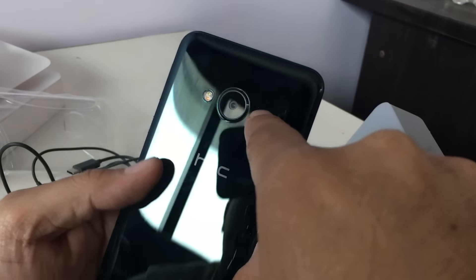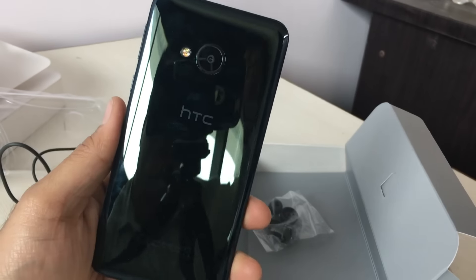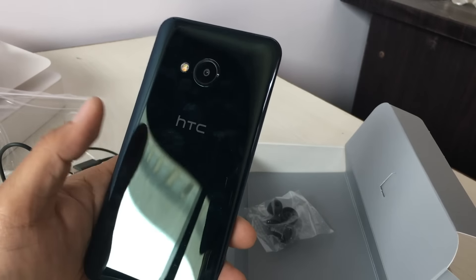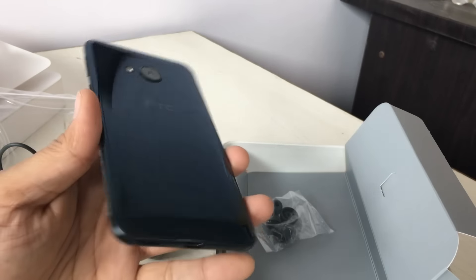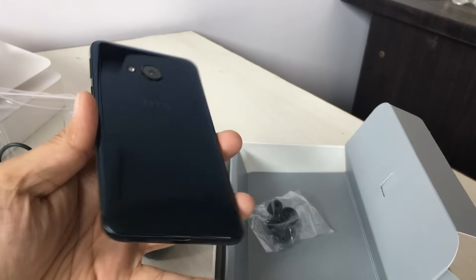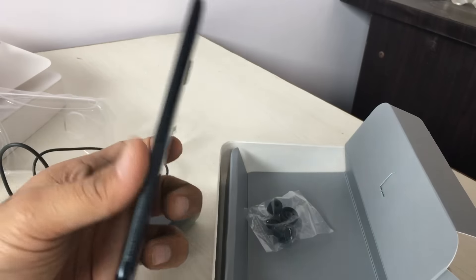On the rear of the phone is a 16 megapixel shooter which comes with a dual-tone dual LED flash, and the back is very reflective — almost mirror finished — and is very prone to catching smudges and fingerprints. So this may be a compromise you have to bear for such a beautiful glossy surface. If you love bling, you will love this phone.